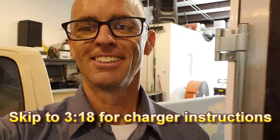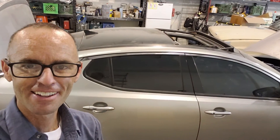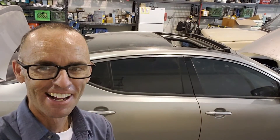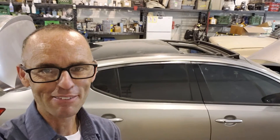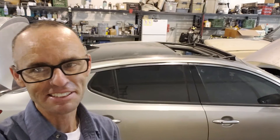Alright guys, we got a different one today. We're gonna try to fix a car. We don't work on cars very often, but we have a Kia Optima hybrid that had a project we're gonna try to fix. The hybrid battery showed up dead, so we have to get it charged just so we can get the system working again. Let's take a look at it.